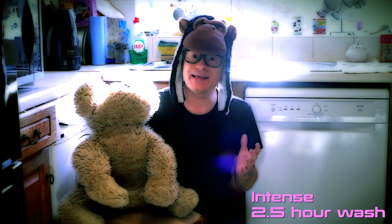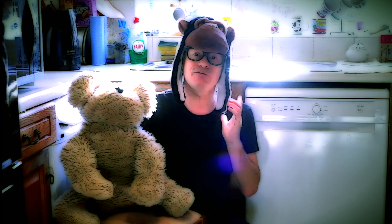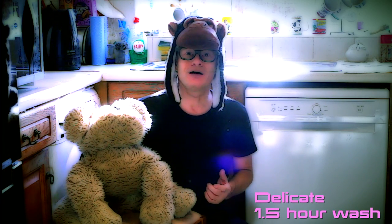It has five main wash modes: Eco, which takes three hours but uses less electricity; Intense, for really dirty dishes, which takes around about two and a half hours; Standard wash, which takes two hours; Fast wash, which takes around about an hour but doesn't use the drying cycle; and last but not least, the Delicate wash, which takes around about an hour and a half.